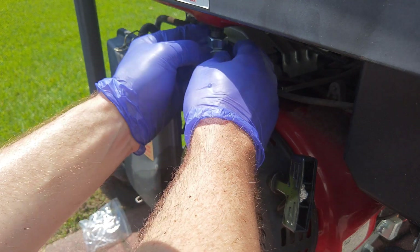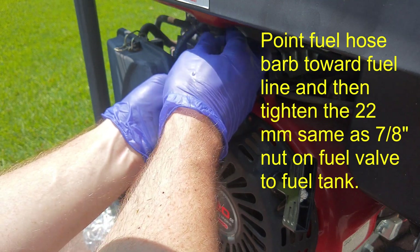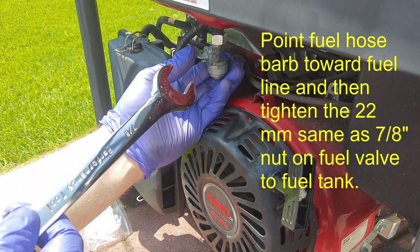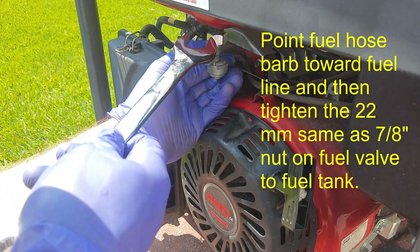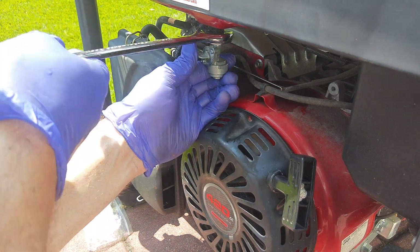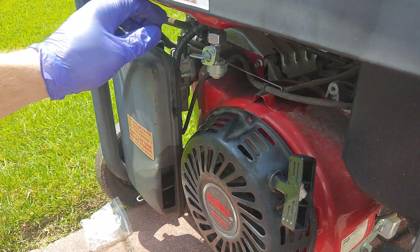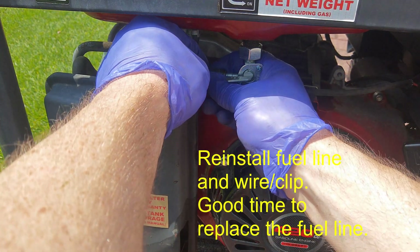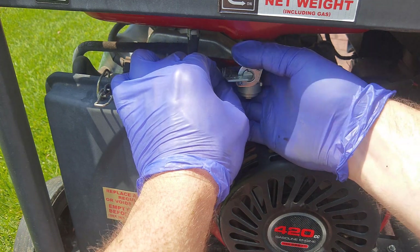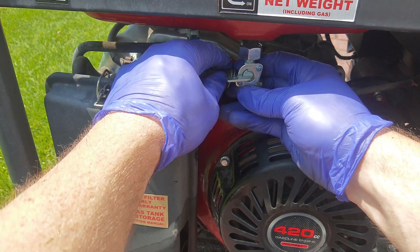The fuel filter goes in. Make sure the fuel line port is oriented the right way because that's where it needs to connect to the hose. Snug this up — it should be a 22mm wrench, but a 7/8 inch is close enough. Just snug that up. Then put the fuel line back on, and you'll have some type of wire clip — make sure it goes over where the hose barbed fitting is so it doesn't pop off.